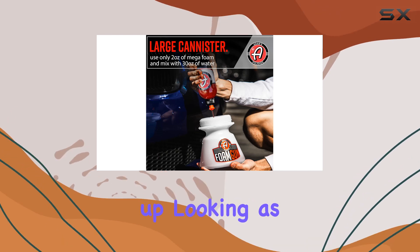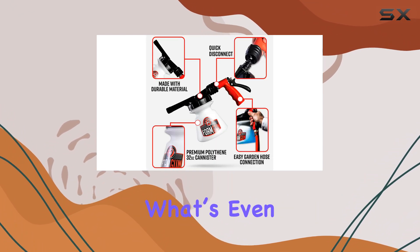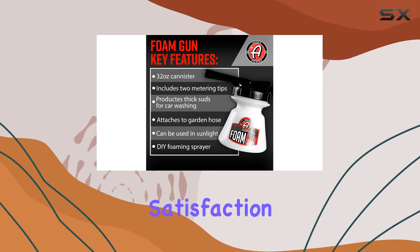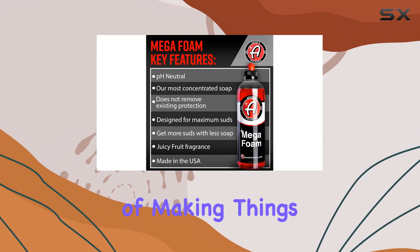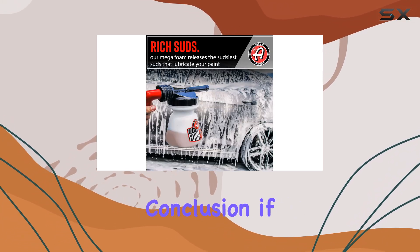Your car ends up looking as if it just rolled out of a detail shop, with gleaming tires, clean windows, and a spotless body. What's even better is that Adams is committed to customer satisfaction, offering a 110% satisfaction guarantee. They stand behind their products with the promise of making things right if you're not satisfied. From my experience, you'll be reaching for this tool every time you wash your car.